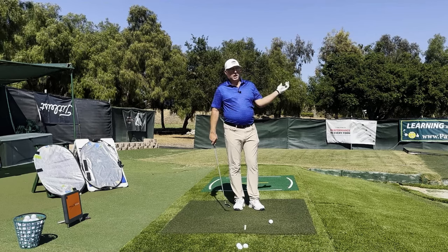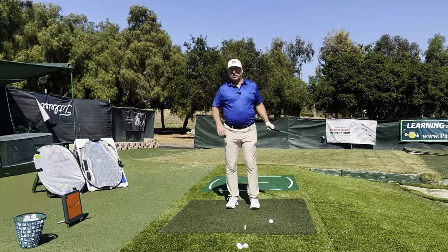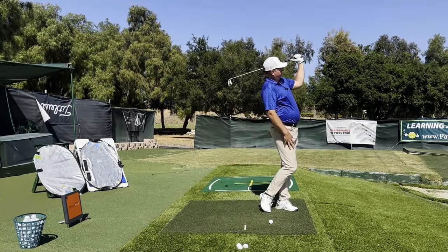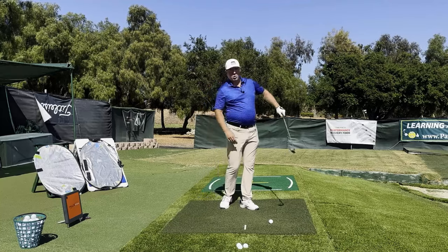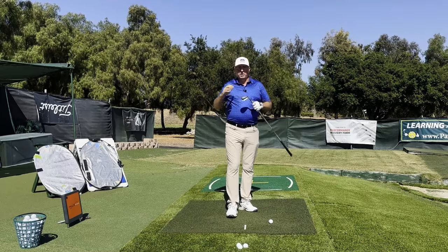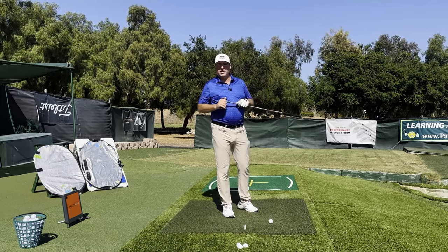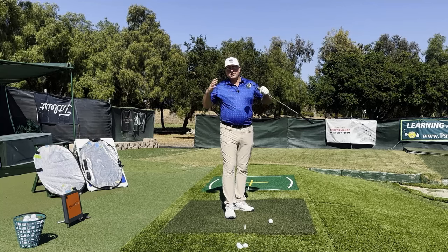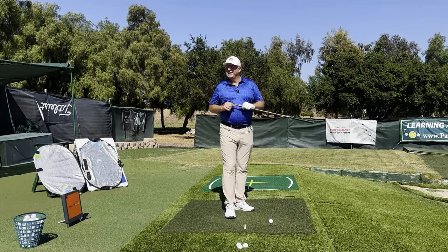You're going to get tons more distance and probably cure your slice very quickly when you get this elbow folding correctly. Remember, lots of everyday drills — just take a nine iron, go out in the backyard, step-heave-fold, step-heave-fold, right into the 90-90-90 position. If this is an issue for you, repeating these exercises and being aware of the movements necessary will make a strong improvement in your golf game and on the scorecard. Thanks for watching — I'm Steve from HitItLonger.com. I'll see you longer and straighter down the fairway.